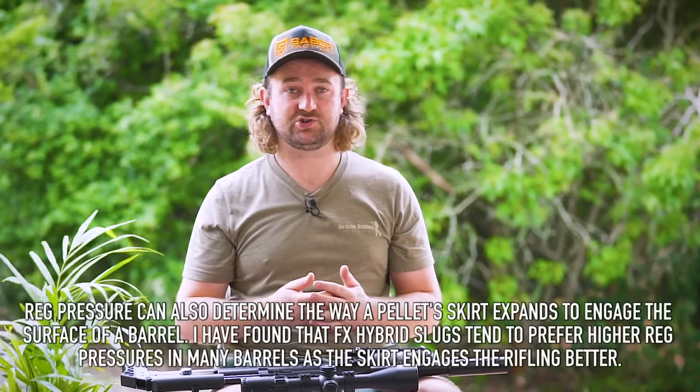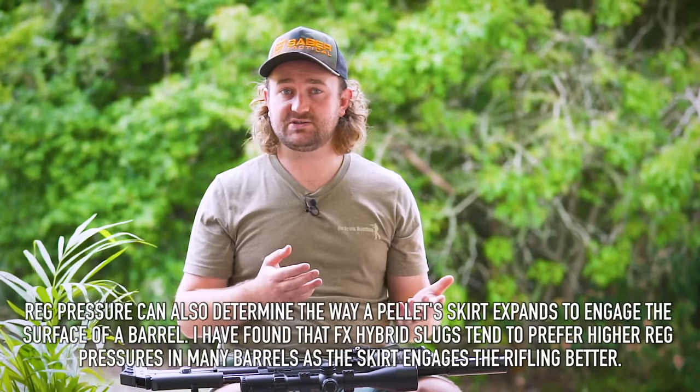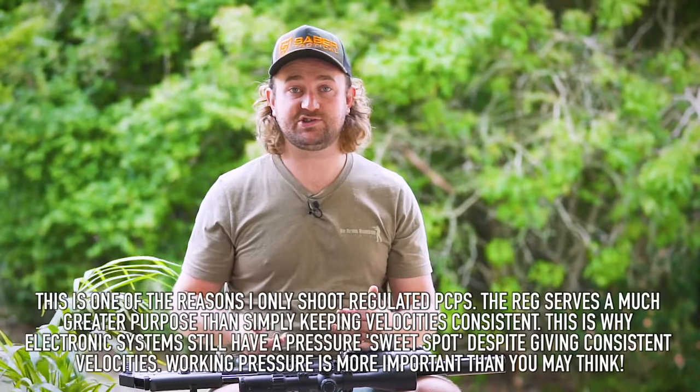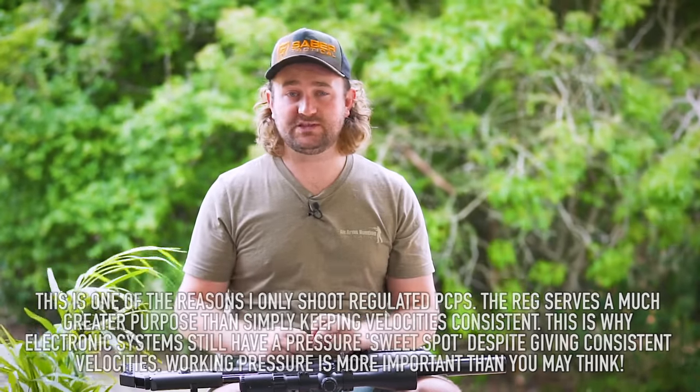Your reg pressure can also determine things aside from accuracy and efficiency. You can turn your reg pressure up a little bit — it may cause you to lose a few shots per fill, but it can also tighten up your extreme spread, which may be desirable if you're shooting in competition. So for example, if you want to achieve the same output energy but with a slightly tighter extreme spread, you can turn your reg up to maybe 115–120 bar. You'll lose a few shots per fill but may gain in other areas.